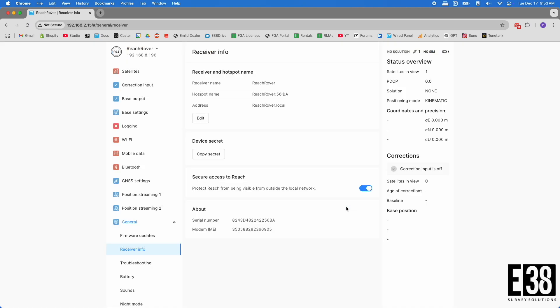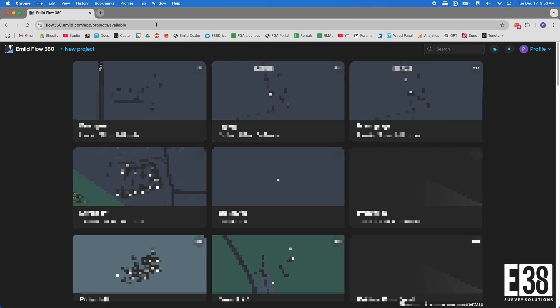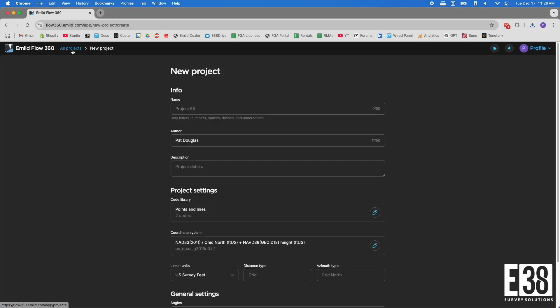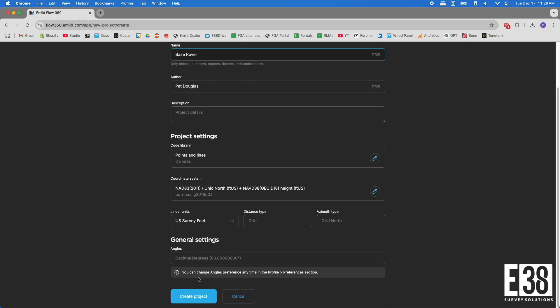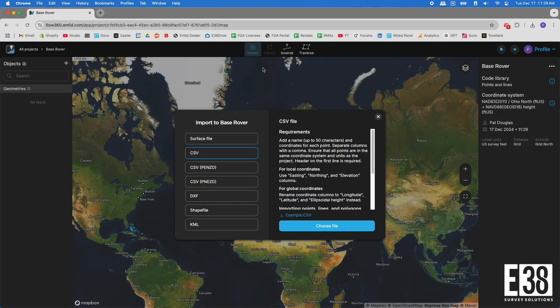Now let's get into setting the base marker since this will vary job to job. Ideally we have a known point that we can import before we even show up on site. If that's the case, I can navigate to flow360.emlid.com and log in with my Emlid account to create the project I will be working on. I'll select new project, then name it and select the correct coordinate system, vertical datum, and linear units. I will then import the point file containing my known point.